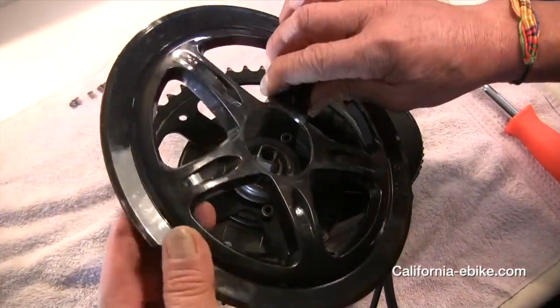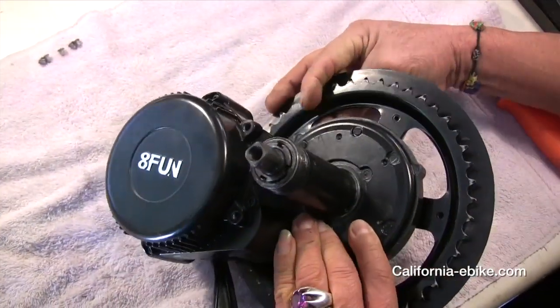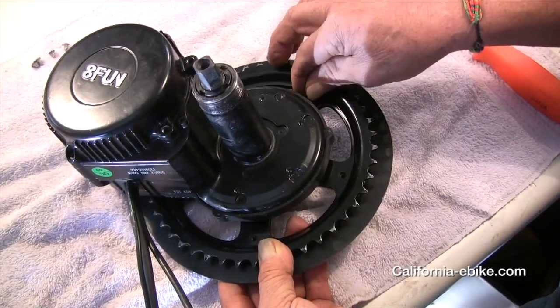Then add on the plastic chainring cover, being careful not to over-tighten the screws but make sure they are firmly seated.